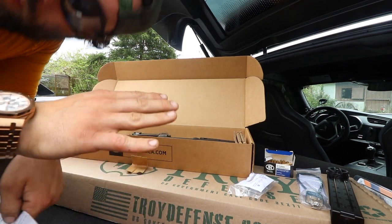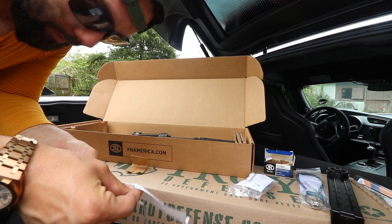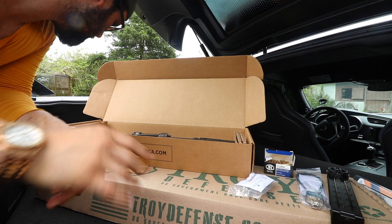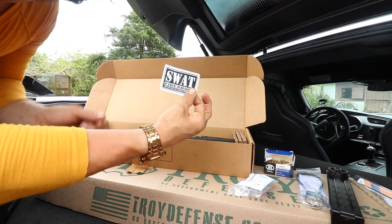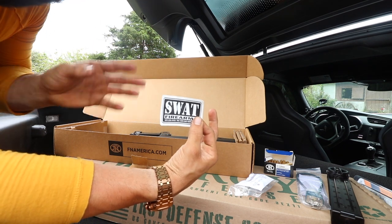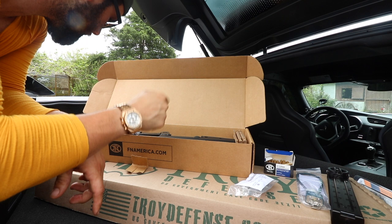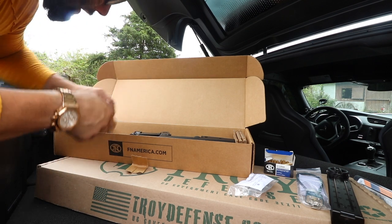$1,489. Matt in the future — I am so sorry, dude, if that wasn't a good buy. But Matt from the past really thanks you. Thank you a lot for allowing this. SWAT Firearms sticker — does not come OEM, but if you go to one of the best private appointment-only low-key FFLs in the state of New Jersey, you'll get one of them. Hit up Scott if you need anything — if you're local around that area, he's a great guy.